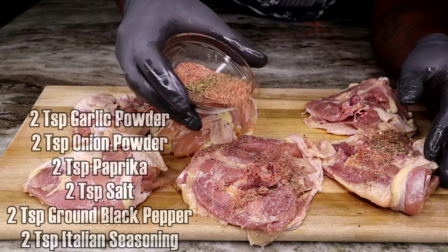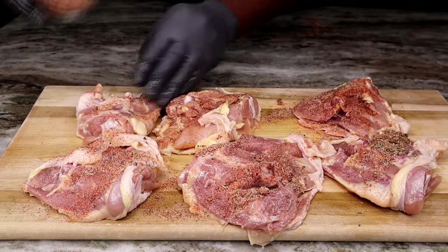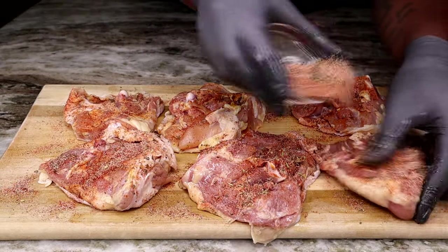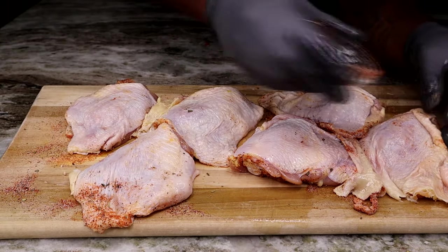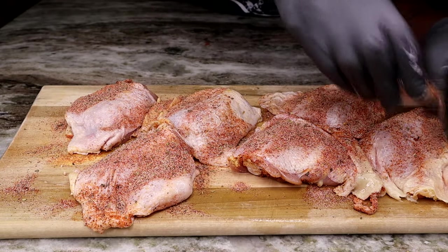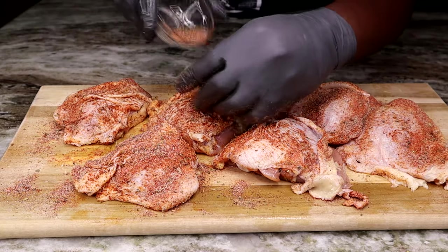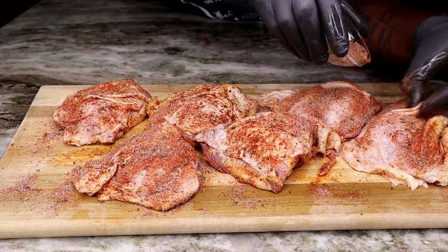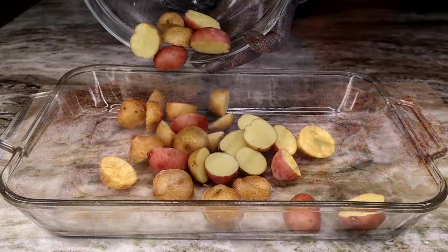Next we're going to move on to the dry seasoning. On the screen I've listed everything you're going to need to get that chicken well seasoned up — ain't no bland chicken over here. You want to get all the little crevices of the chicken, get underneath the skin, make sure every little square inch is well seasoned up.